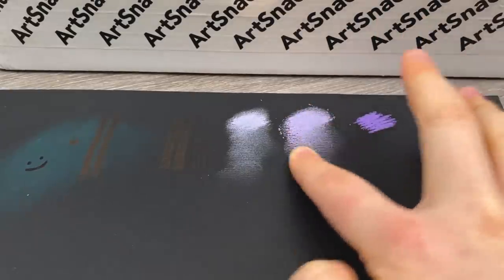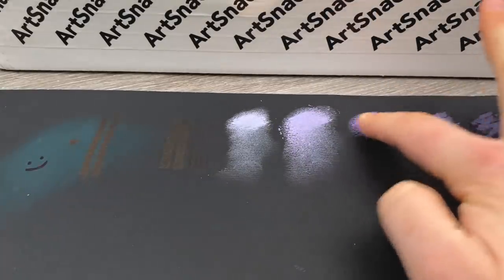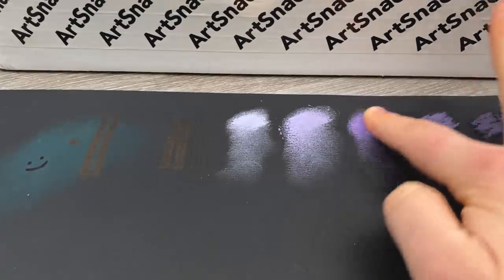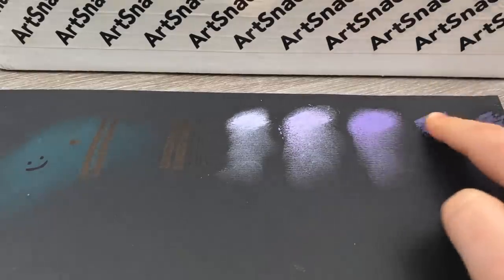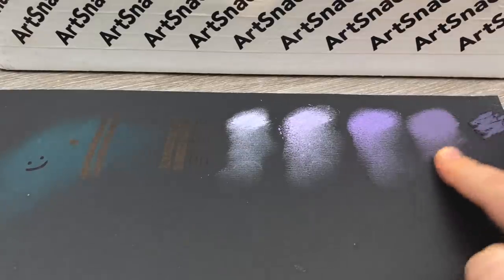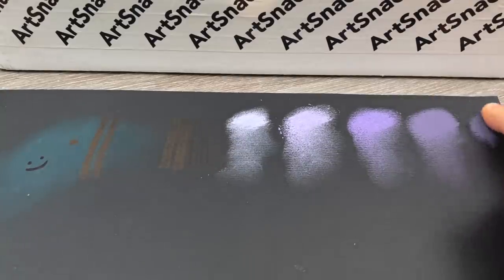All of you pastel lovers out there are probably cringing — don't worry. I will look up proper ways on how to use pastels after I'm done fiddling around with them. I'm a strong believer in just kind of jumping in and playing around with things and then looking up how they work, because what's the fun if you can't have fun?